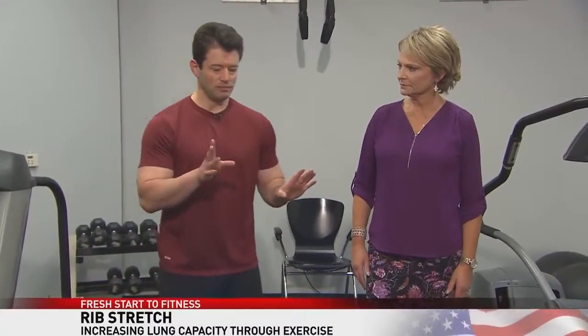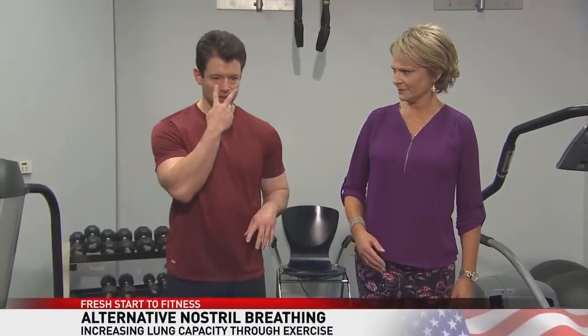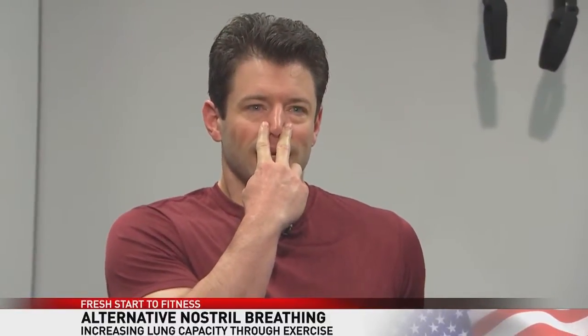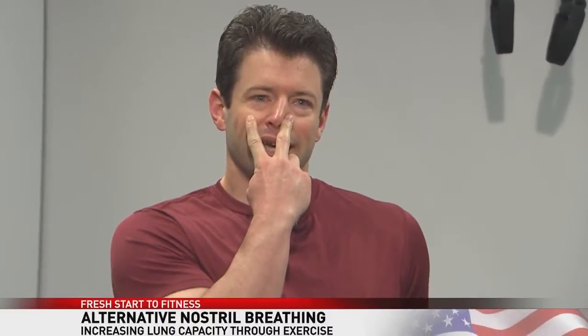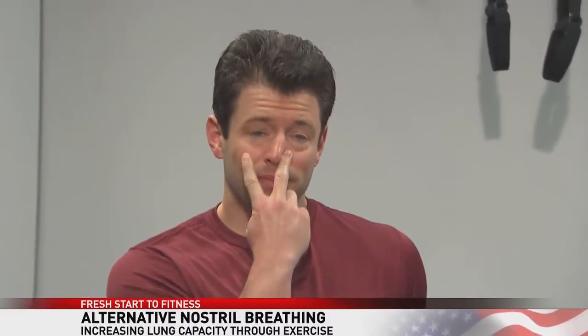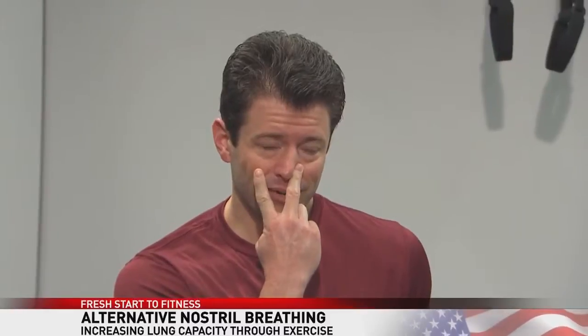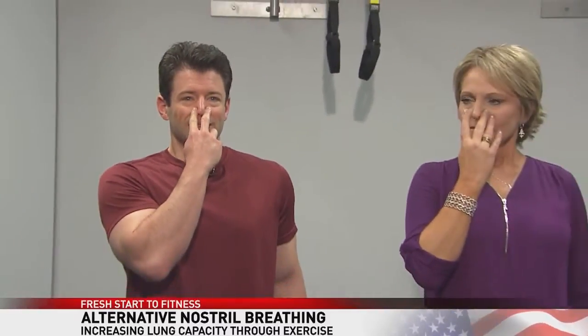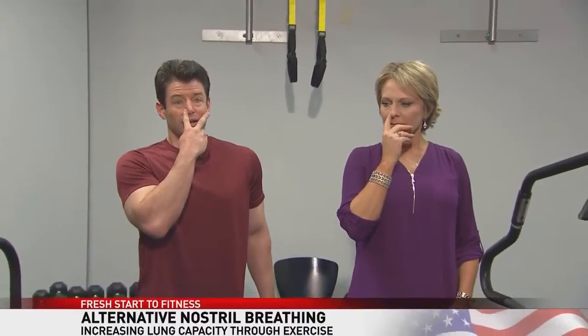This next one is going to be a little bit unique. We're going to take our fingers and place one on one side of the nostril. Take a deep breath in, then close that nostril, switch to the other side, and exhale through that nostril. Then inhale again, close that nostril, switch over, and exhale through the other nostril.